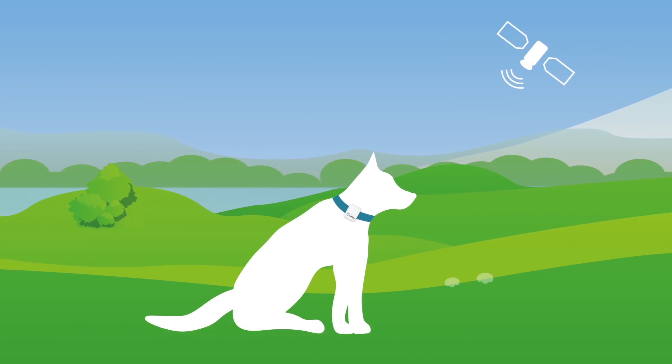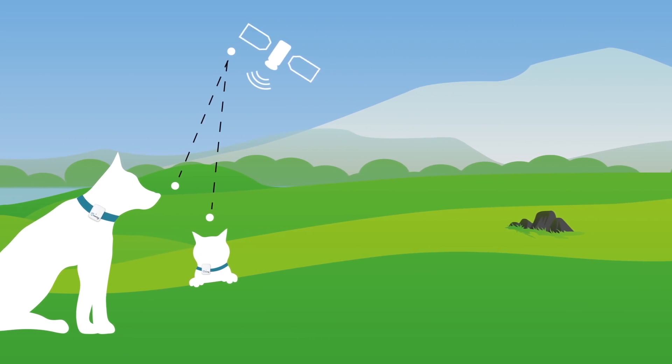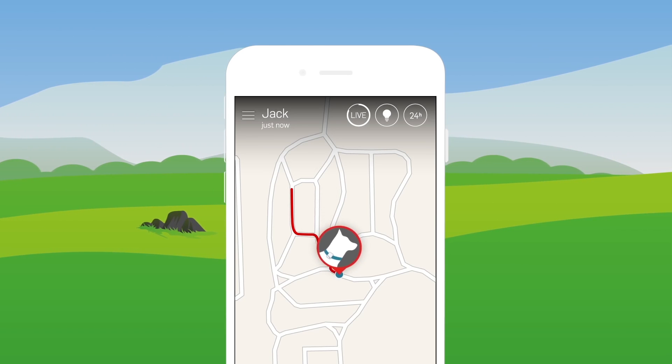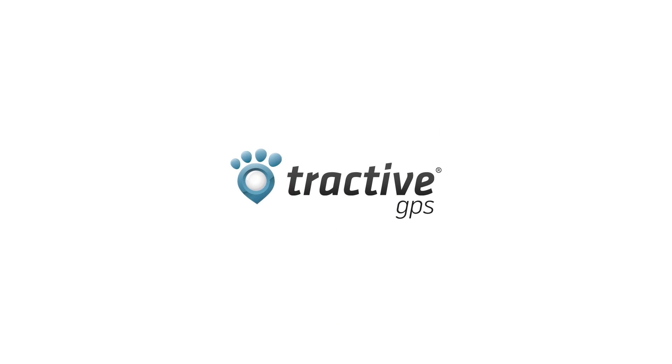The Tractive GPS Tracker helps you locate your dog, your cat, or any other pet. Follow every step of your runaway in real-time. Tractive GPS — real-time GPS tracking for your best friend.